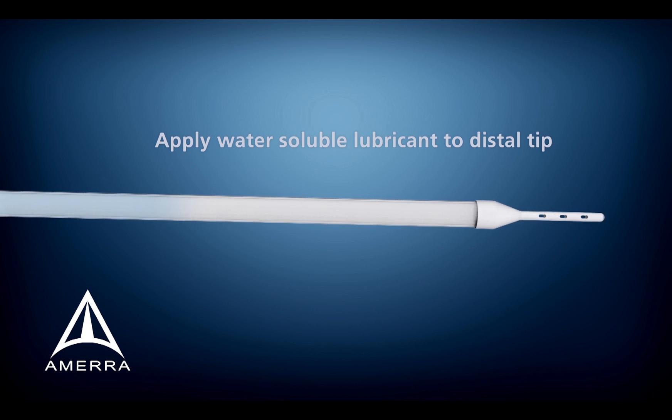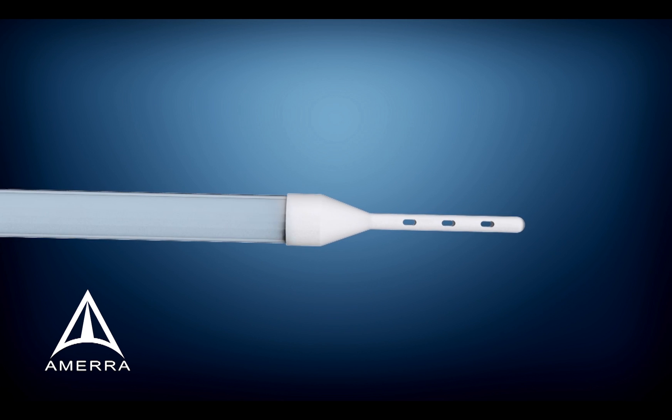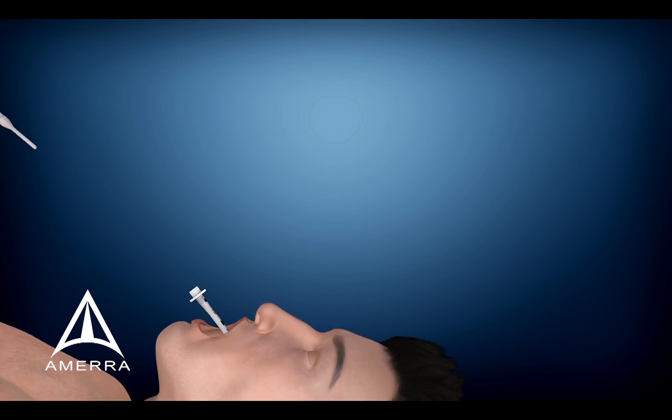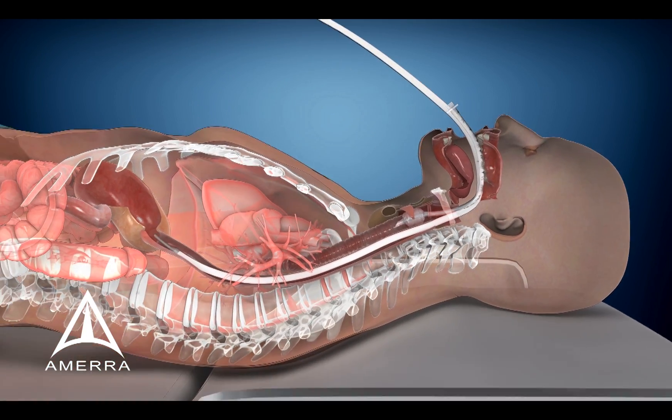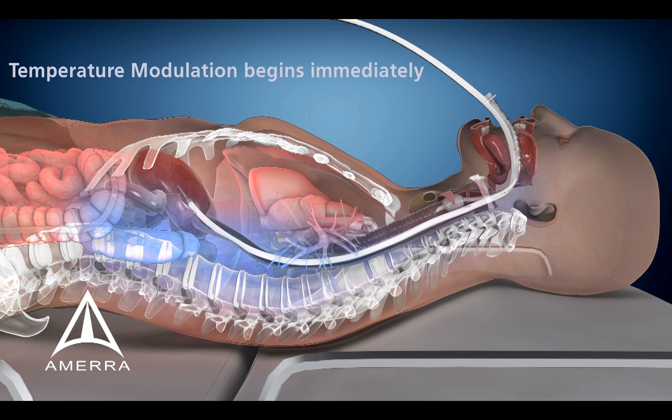After applying water-soluble lubricant to the distal tip, the clinician easily inserts the device into the patient's esophagus in the same manner as an orogastric tube. Cooling begins immediately.